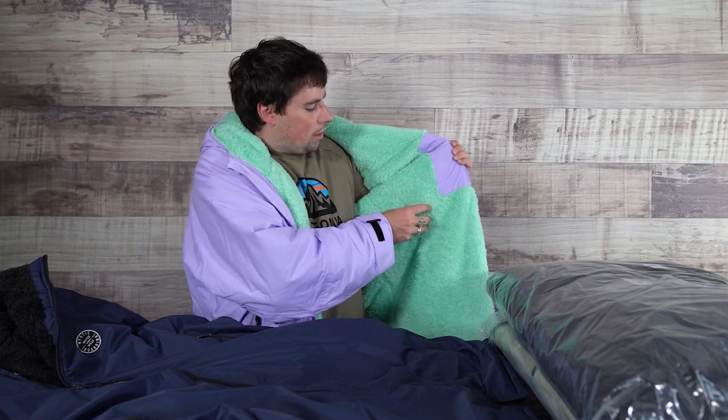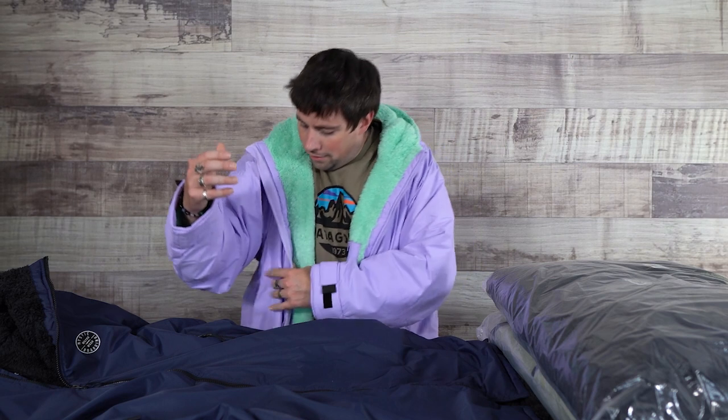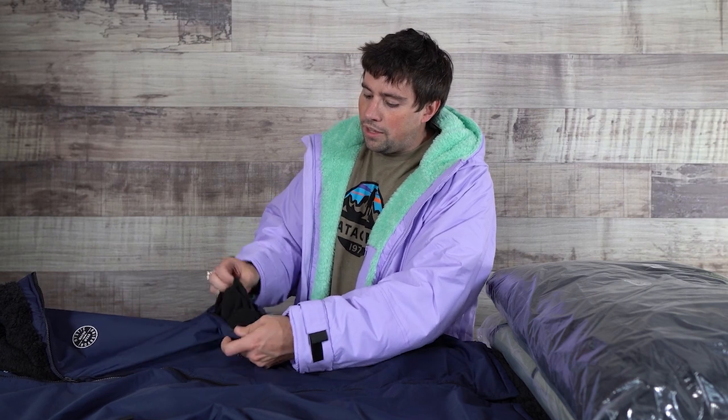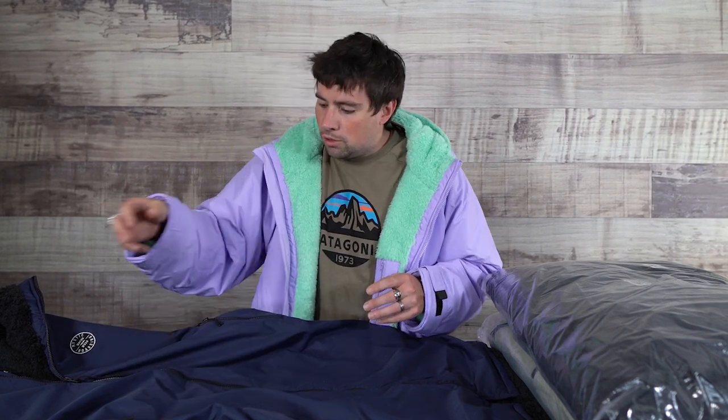They've integrated a really comfortable plush teddy lining. They have a whole line of changing ponchos with this lining on the inside — I'm already getting kind of toasty having this on. They have zippered pockets right here, and the zippered pockets have a fleece lining on the inside — not the teddy material, but a nice soft fleece lining that you can zip up. Great place to tuck your hands, your keys, your valuables.